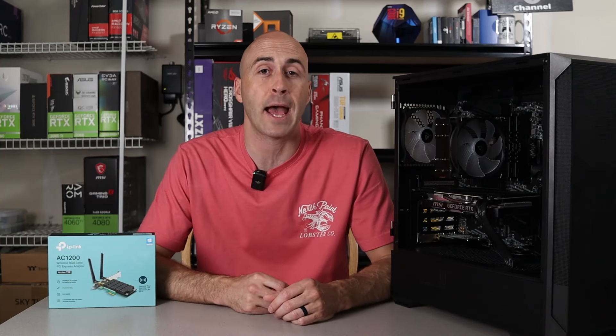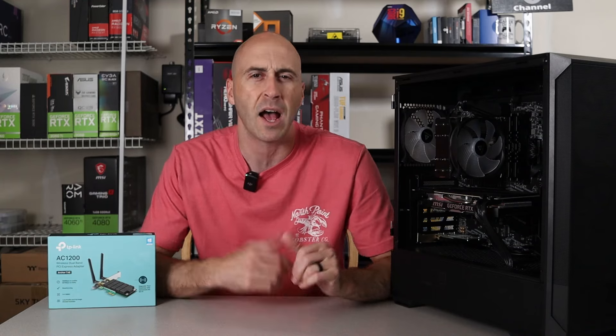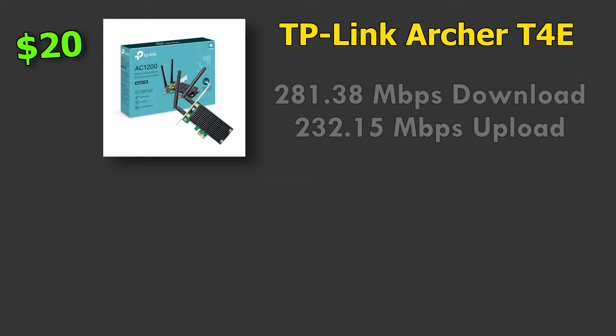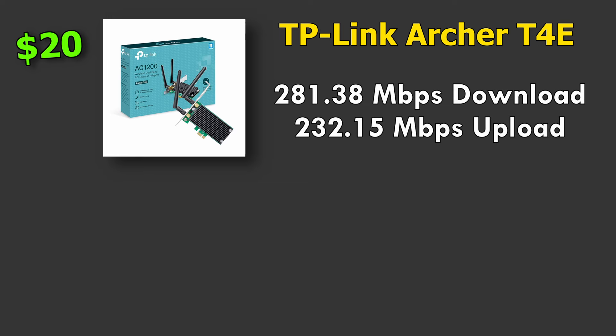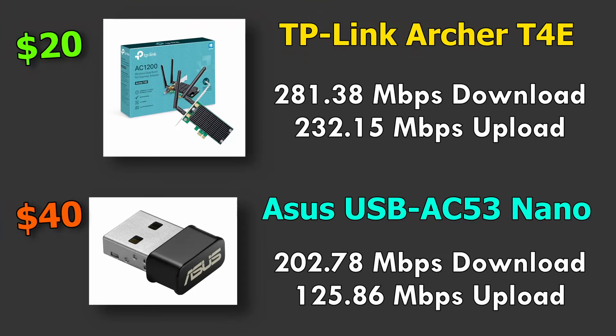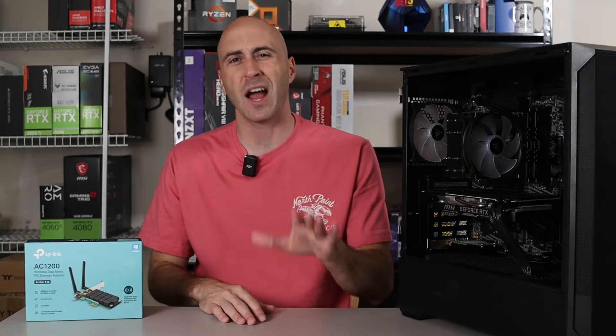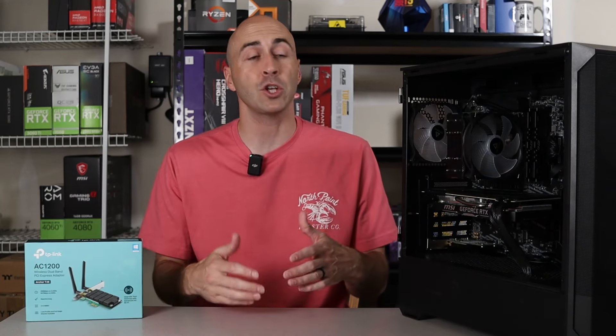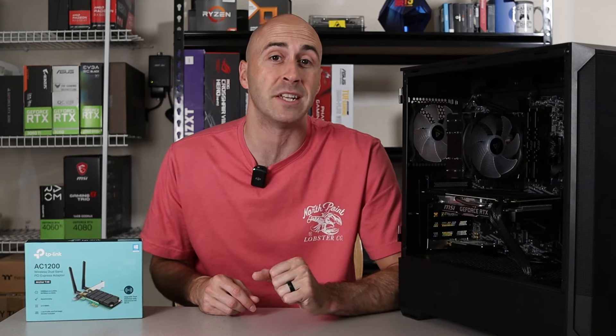Since I've got both types of Wi-Fi adapter at the same AC1200 dual-band speed, I figured I'd run some speed tests to see which was faster. The TP-Link PCIe Archer T4E, which I picked up for $20 on Amazon, ran at 281.38 Mbps download and 232.15 Mbps upload. The ASUS USB AC53 Nano, which costs $40 retail, came in at 202.78 Mbps download and 125.86 Mbps upload. I did three runs of each and took the average — you can't argue with the consistency, range, and performance of the internal adapter.